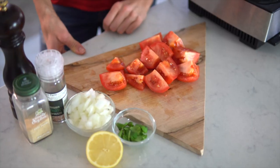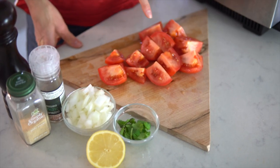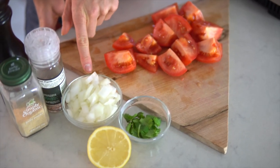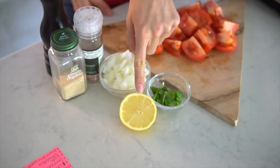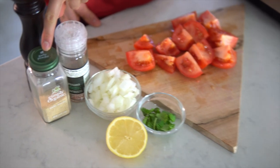Next up on our loaded nachos: salsa. For your salsa you will need three large tomatoes, about a half cup of onion, cilantro, salt and pepper to taste, a squeeze of lemon or lime, and a dash of garlic powder.